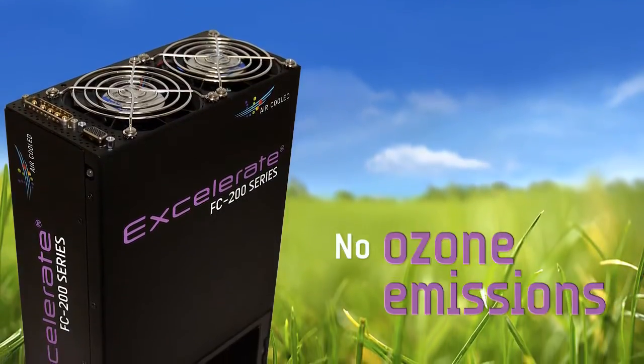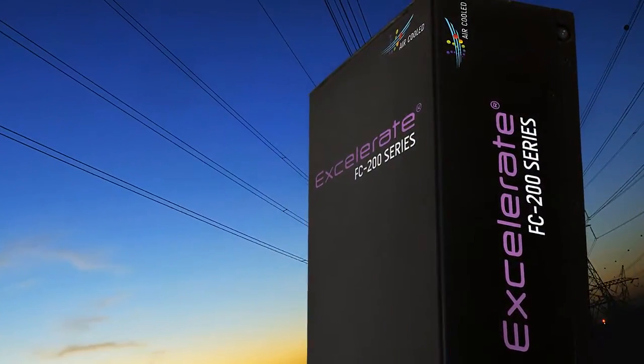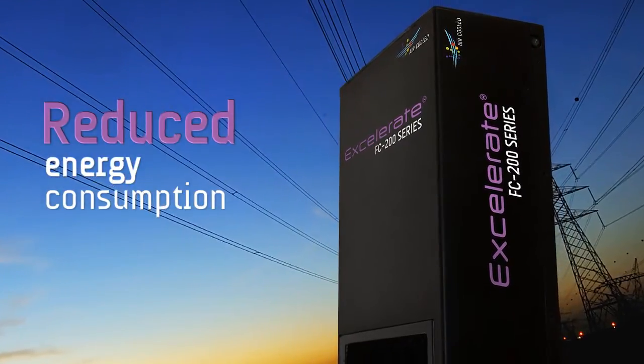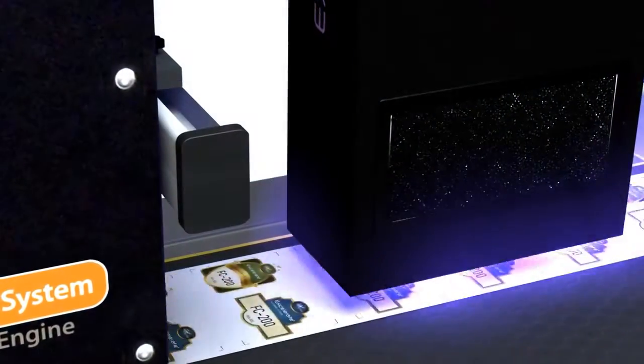It doesn't generate any ozone emissions, resulting in a safer working environment for operators. The FC series uses less electricity than arc lamps or water-cooled solutions, which results in reduced energy consumption. And it provides the most efficient delivery possible of UV light.